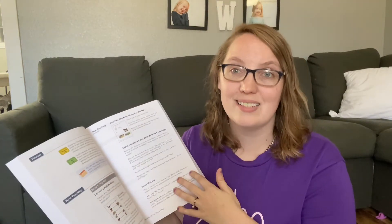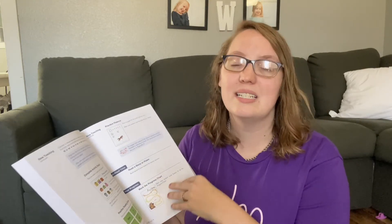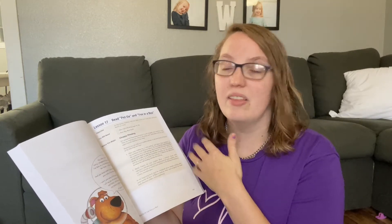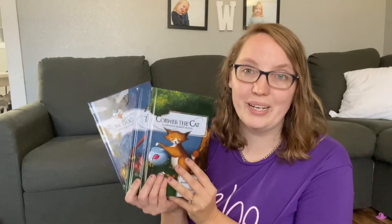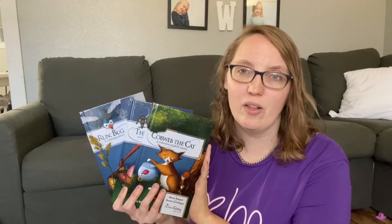First thing you'll notice is the teacher's guide — this is an incredibly critical tool that you will need for helping you with your lesson. It's going to give you everything you need, including a checklist at the beginning of each lesson that will tell you what materials you need to gather, any concepts that you've previously taught that they'll give you a little review of. It'll even give you tips or tricks for different problems that might come up throughout the lesson. You will also have your readers. Depending on the level that you have ordered, you will either have two or three readers, and this is going to be something your children work on reading through all throughout the year. This is one of my favorite parts about All About Reading.